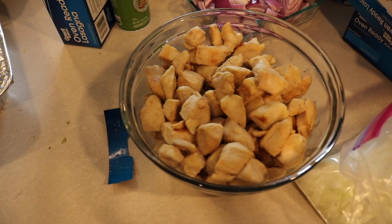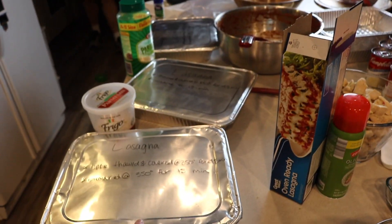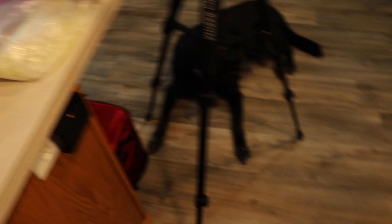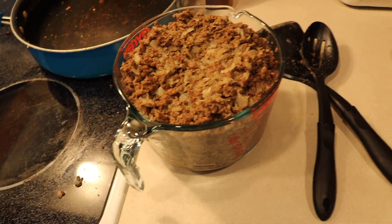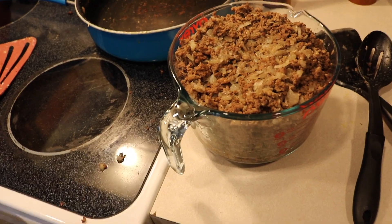Okay, so we'll see you guys tomorrow - that's what we got done tonight. We at least got four of these big giant lasagnas done, the chicken is cooked, and here's all of the meat for the taco casseroles. Tomorrow we're going to make the chili and then put the rest of the meals together.